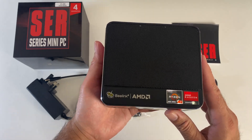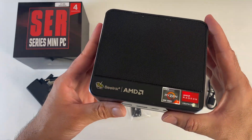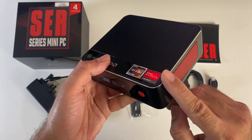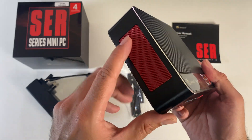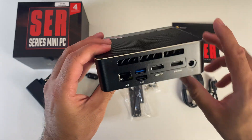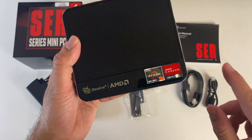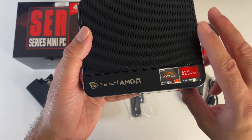And last but certainly not least, the mini PC itself. Build quality is super premium — we're talking about a complete metal body, a very nice chrome trim going all the way around. You've even got a red mesh grille on each side which acts as ventilation but also looks smart. And you've got more vents on the back. Your logo's on the front — Beelink AMD — with AMD Ryzen and AMD graphics stickers.